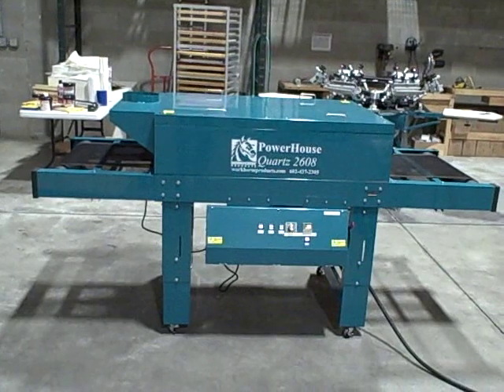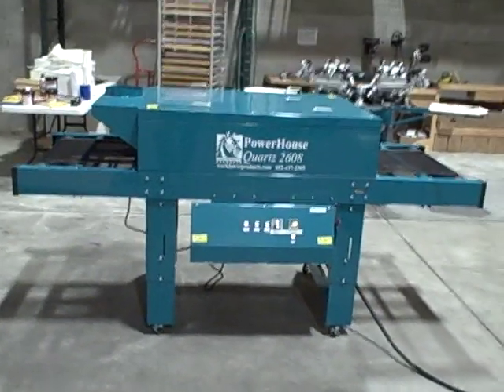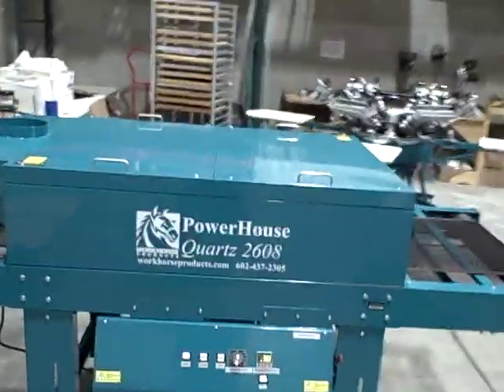This is a video review of the Workhorse Powerhouse Quartz 2608 conveyor dryer. This is an electric conveyor dryer that's eight feet long with a 26-inch wide belt. Let's take a quick walk around the dryer and I'll show you the features.